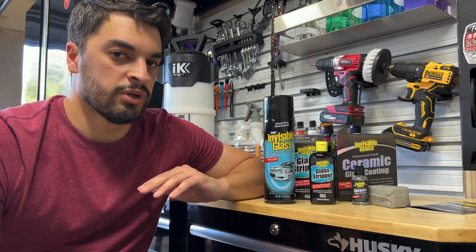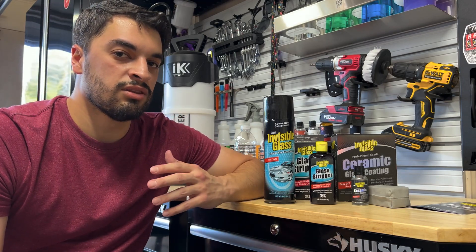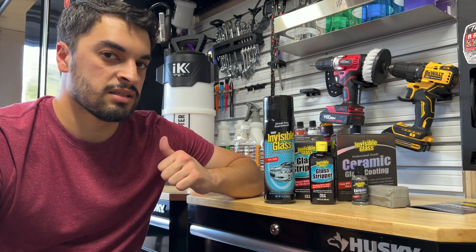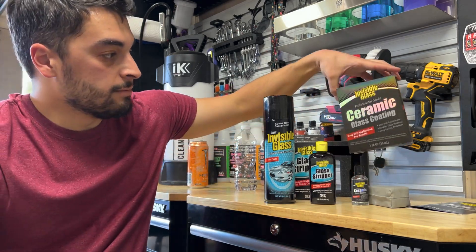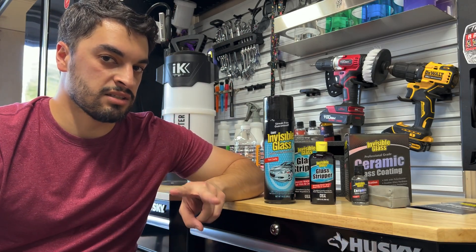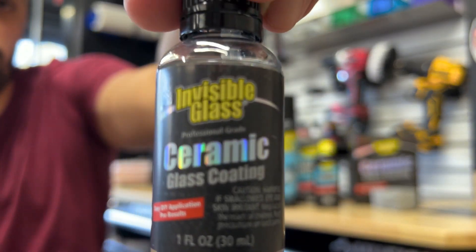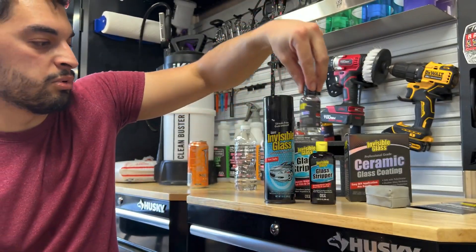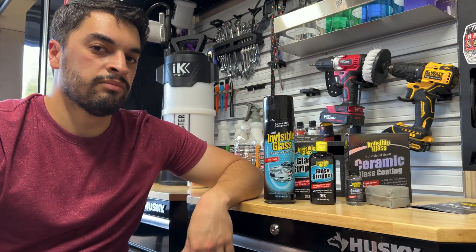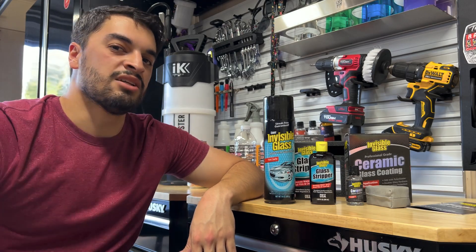That's just the initial hydrophobics — after it cures fully it's going to probably be way more hydrophobic and we're going to see its self-cleaning properties in the weeks to come. Thanks to Stoner Invisible Glass for sending the glass cleaner, stripper, and ceramic glass coating — really great kit, two thumbs up. Two towels, gloves, applicator, and a 30 ml bottle — good stuff. Make sure to take the tags off the towels. I'm Jamie the Cleaner, hope you enjoyed the application process, stay tuned for more results and reviews coming soon — I'll catch you on the next one.